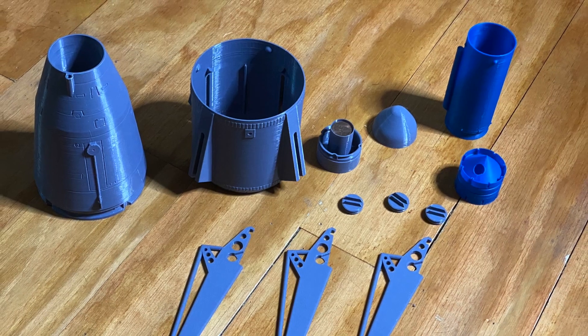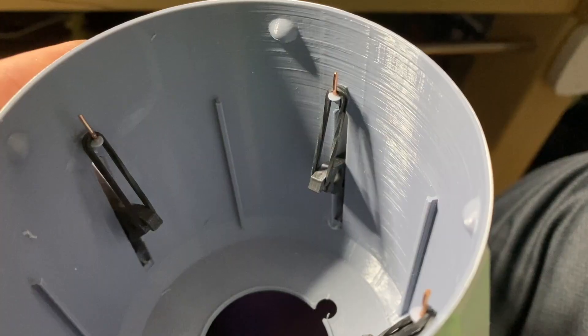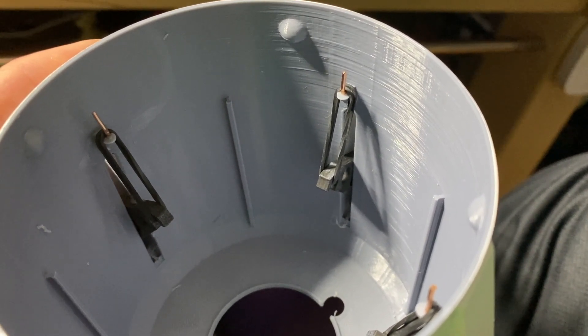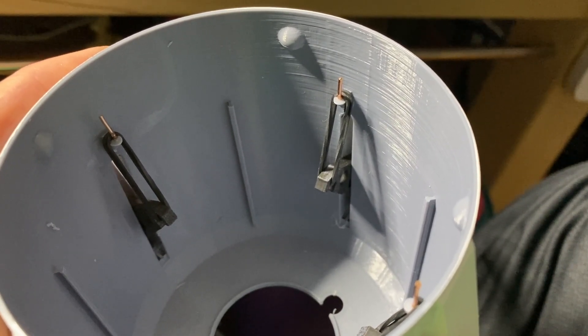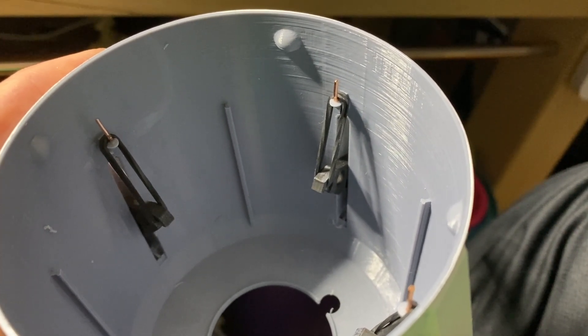Here we have all the components minus one leg and foot which are still on the printer. Here's a quick look inside and you can see how I fixed the lander legs into place. That's just some 18 gauge copper wire that I pinned into the mounts. There are two elastics on each pin leg connection.